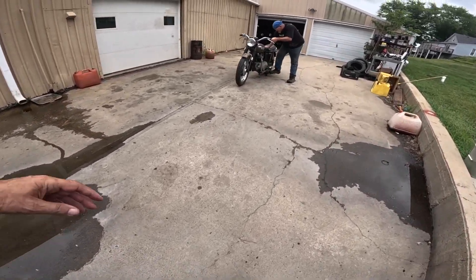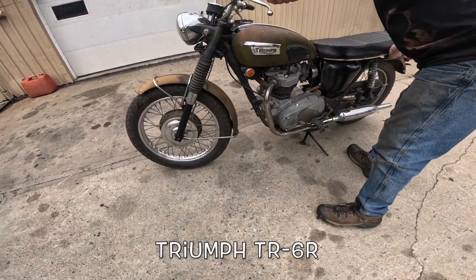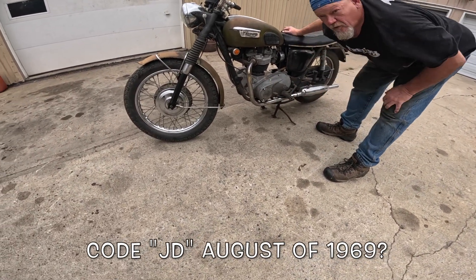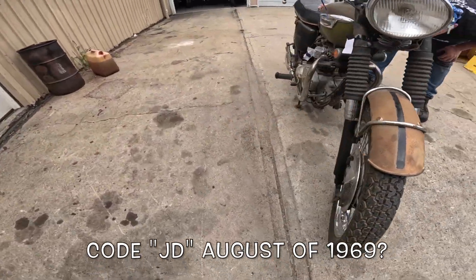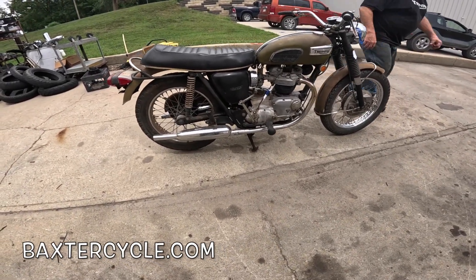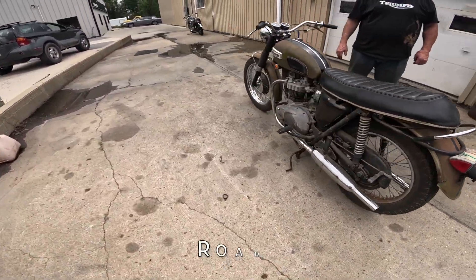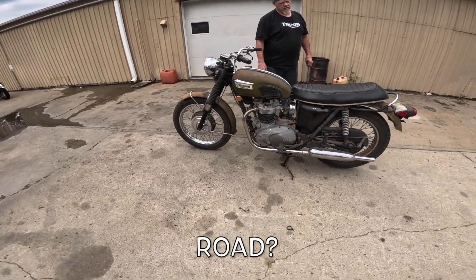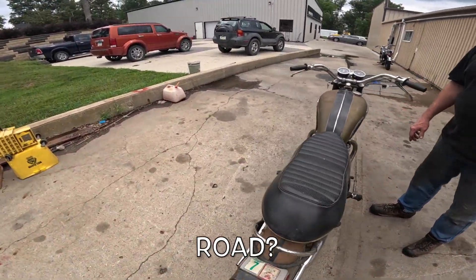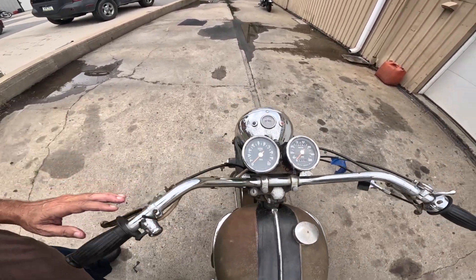It's a 650, yes — TR6R. Not yet stamped on there. TR6R, single carb. What does that mean? TR6R — I think R is race, isn't it? Or rambunctious, ruckus, rowdy? TR5T is trail — trail. We're gonna go with race, yeah, it could be. Different pipes. Wow, amazing, amazing.